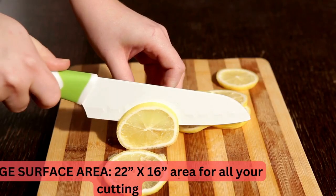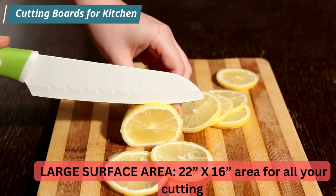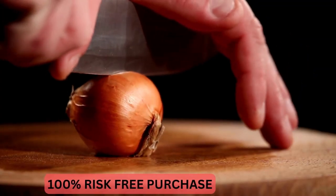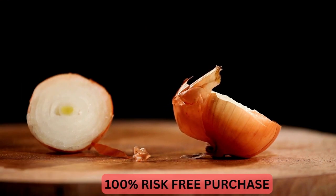Cutting boards with fancy drawers, juice grooves, or plastic containers with sharp corners look like a good idea, but are much harder to keep sanitary. In-lab tests have shown they trap bacteria and mold even with regular cleaning. Compare us against boards of similar size and thickness and see how well-priced we are.